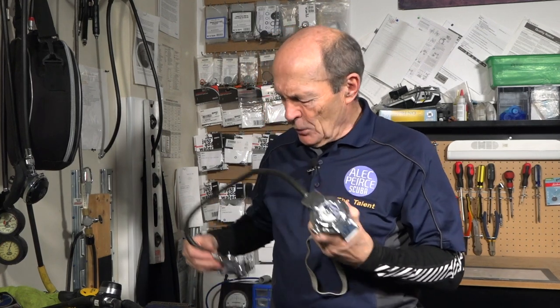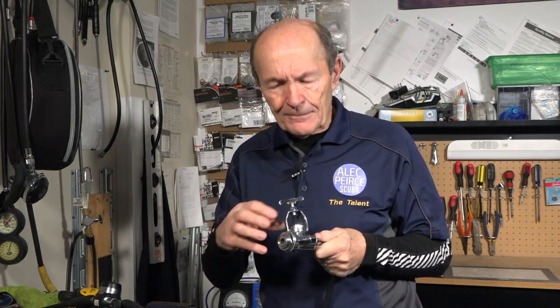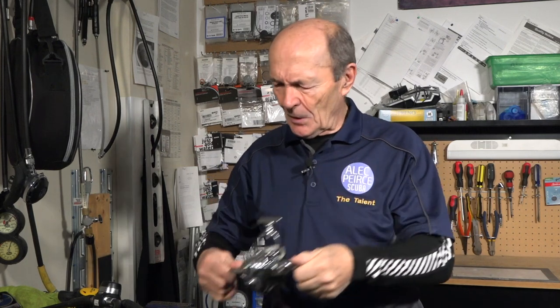Even back then, first stages were brass — chrome-plated brass. Why don't they make the first stage entirely out of plastic? Because the first stage has to withstand great pressures — around 3,000 psi. You can't have a fully plastic first stage for the same reason you can't have plastic scuba tanks. Modern regulators tend to be covered with plastic to look plastic, but inside they're the same metal. On this old regulator the first stage is beautifully chromed all over — just gorgeous.